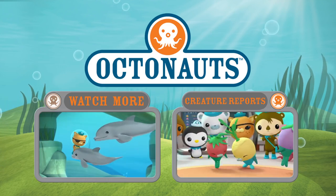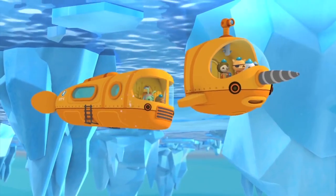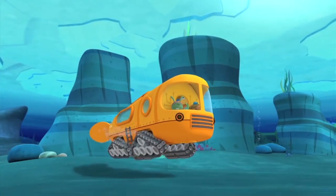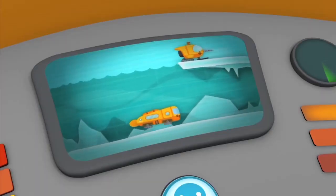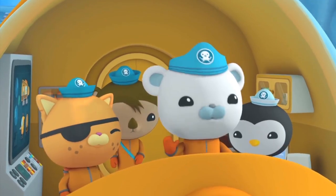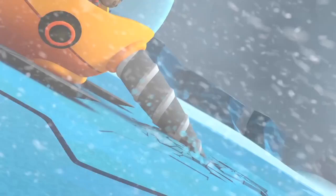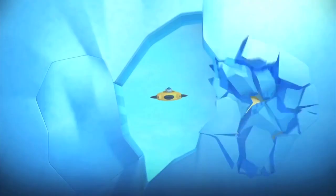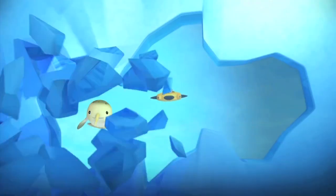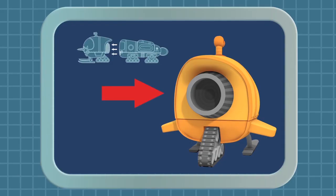Creature report! Creature report! The Gub S is built for Antarctica — the oldest place on Earth. So I made it two Gubs in one! The Octo Shuttle is for exploring below the ice, and the Octo Sled can go above the ice! Activating ice drill! To break through the thick Antarctic ice, the Gub S Octo Sled has a powerful ice drill! It's inspired by the narwhal, who has a long spiral tooth for breaking holes in the ice! It's also got skis for the snow, and a super-powerful turbine engine!